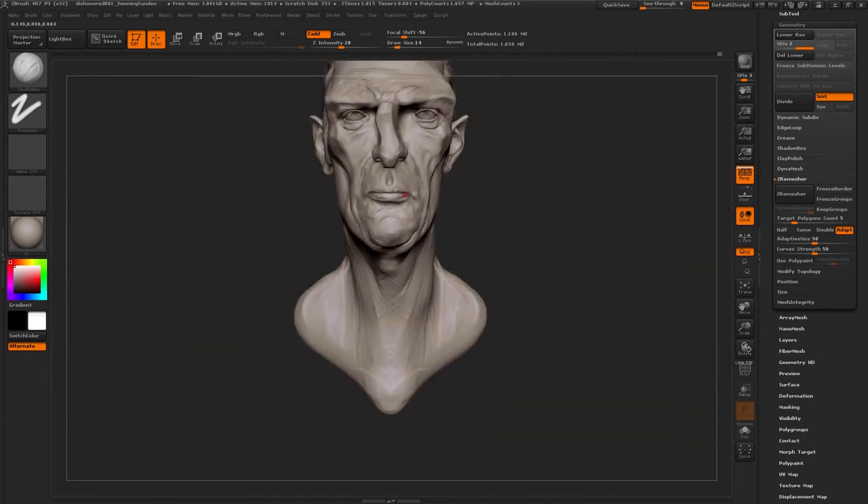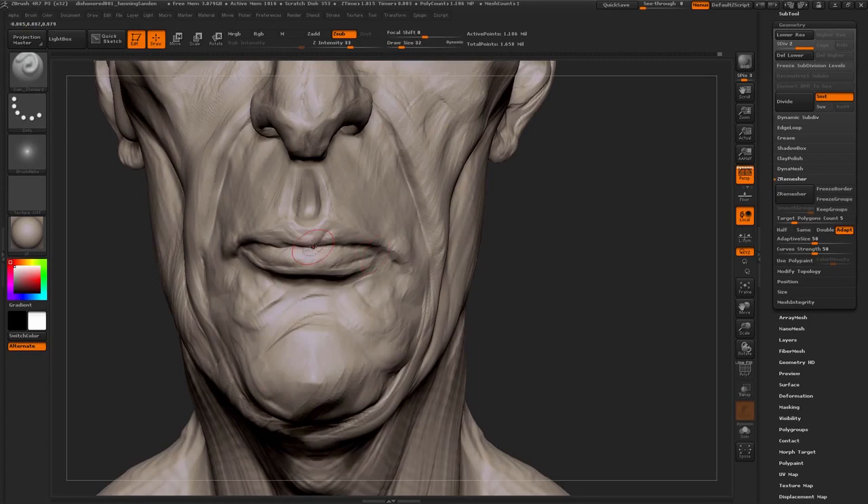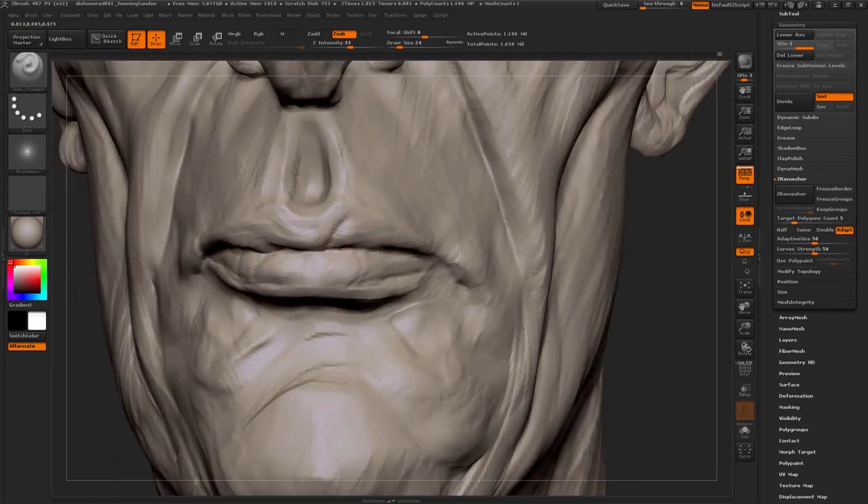It's always nice to have a complete piece that you can show off, but having just something sculpted from the front is really nice — you can present something really quickly like that.